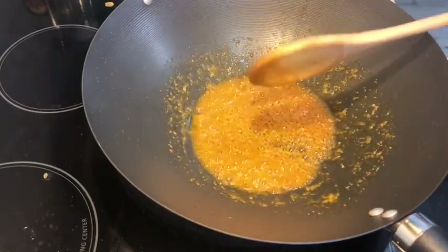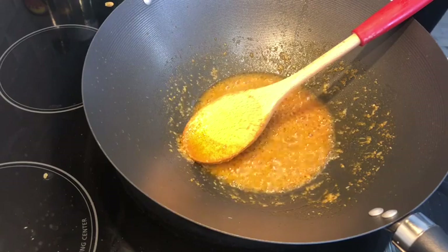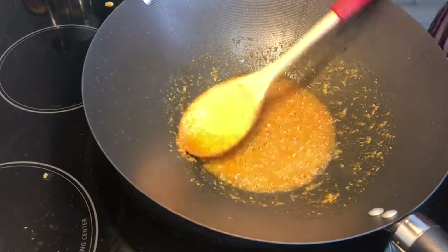Basically, we can give another name to this recipe — Paneer Methi Chaman. Now I will add a little curry powder, which will enhance the aroma.